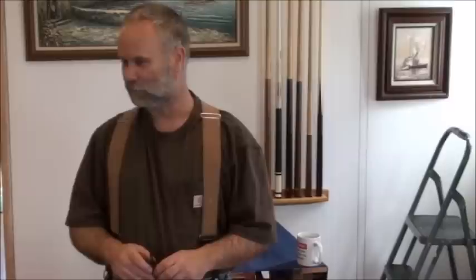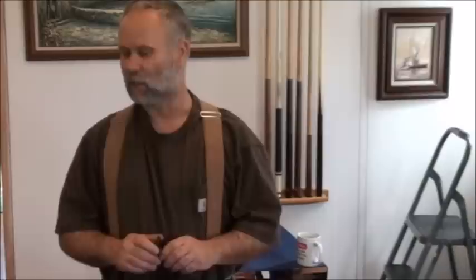Hey guys, Pat here from Rain Country. I'm on a new phase of the pool table refurbishing and setup, and I have more videos covering different sections of this progression. Basically, I've purchased a really nice pool table — they claim it was about a $3,500 table, and that was 20 years ago. So far we've brought the table in, set it up, leveled the slates, sealed the seams on this three-slate table, and got it level. Now I'm in the process of replacing the bumpers on the rails.